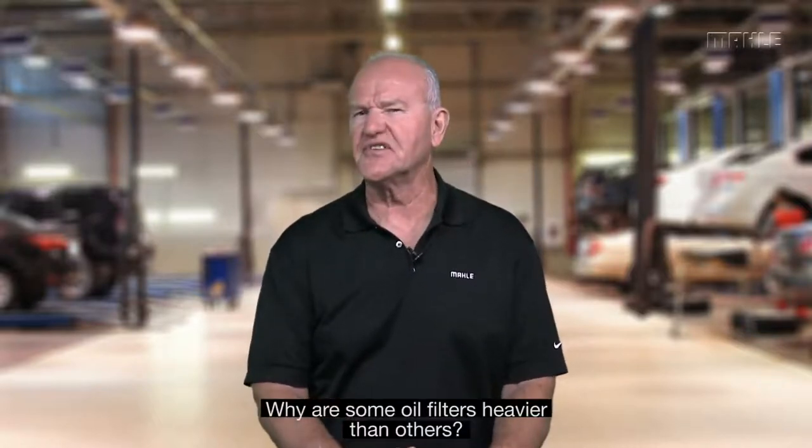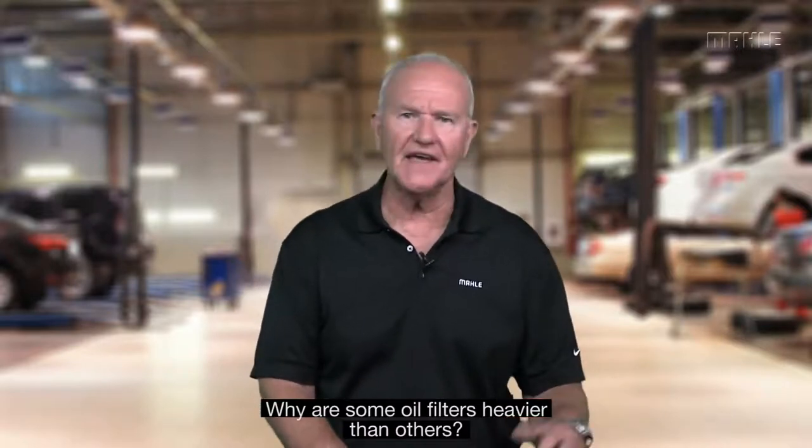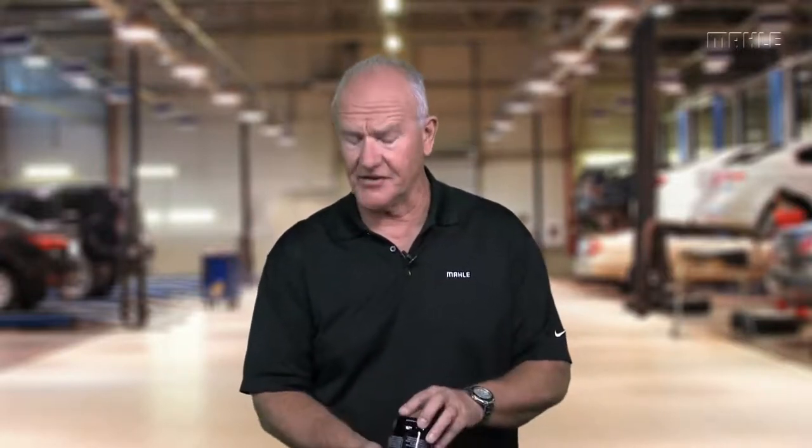So the question is, why are some filters heavier than others? And that doesn't mean anything — I'm going to tell you the truth. While the can may be slightly thicker, and that can account for some of the weight, most of the media and spring are pretty much the same.